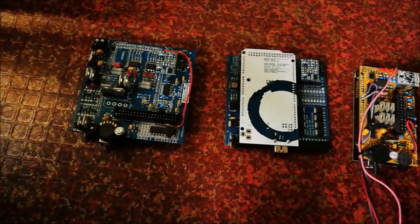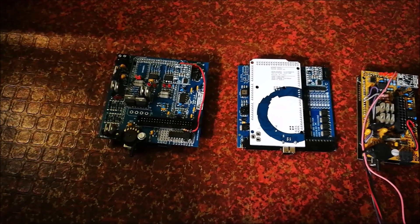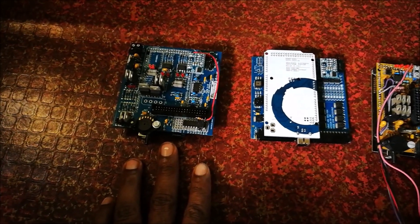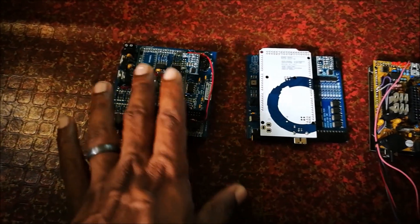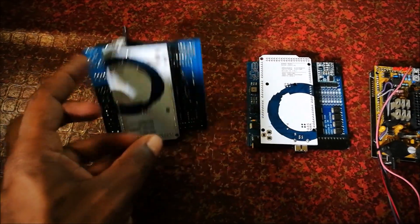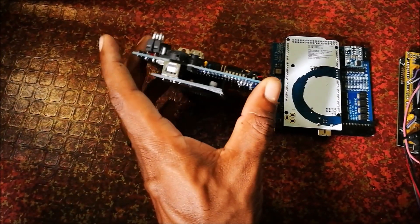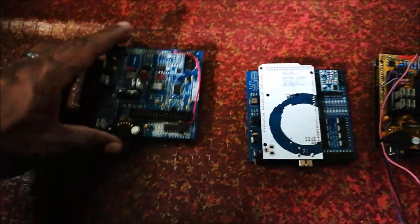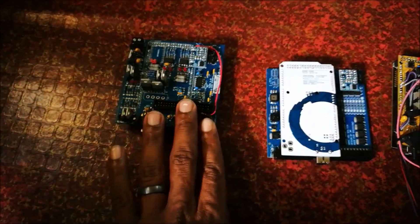Which is better? It all boils down to your configuration. If you want to fit something into a factory ECU enclosure, the v0.4 is probably better — and nowadays there's the v0.4.4 which has surface mount components, making it very low profile. You can see the height difference: the UA4C is about an inch to an inch and a half tall, while the v0.4.4 is much lower profile, fitting easily inside a factory enclosure.